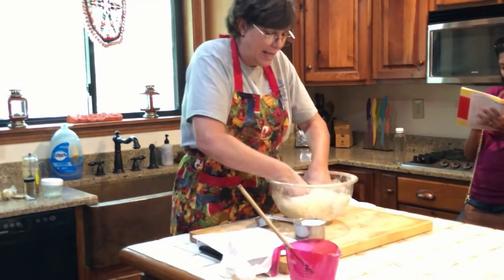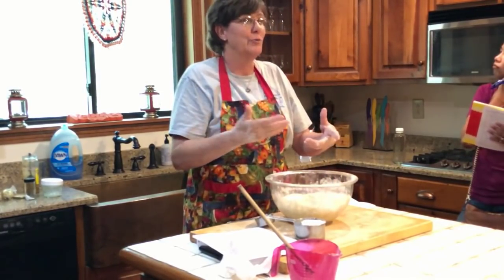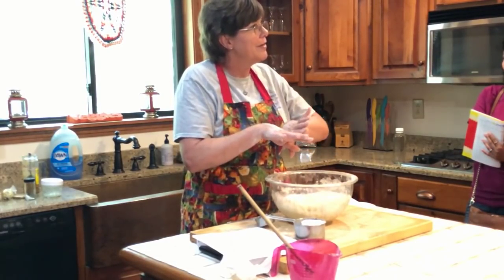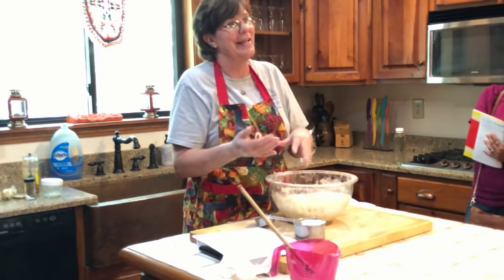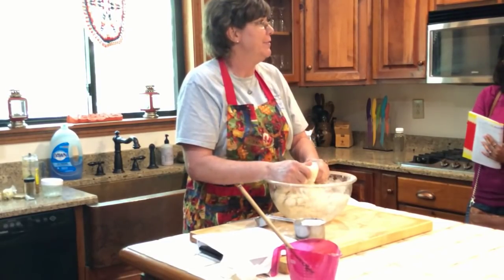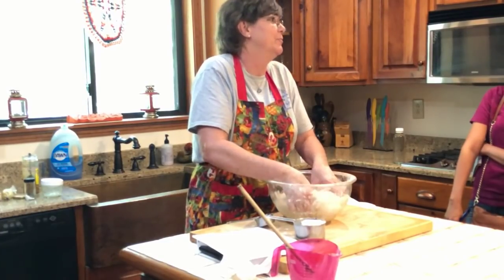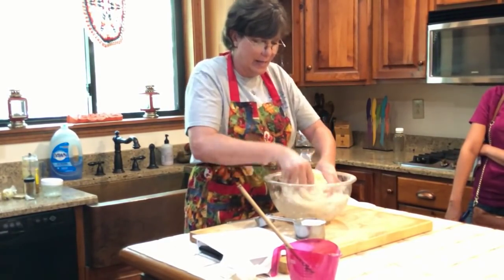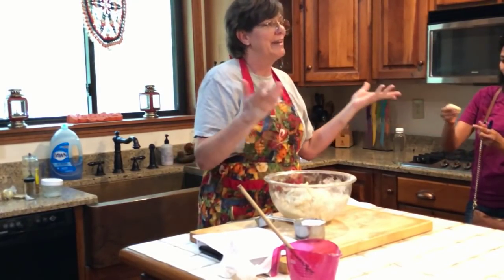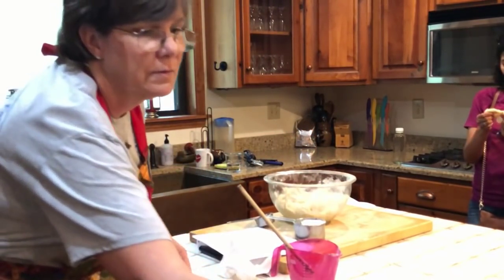The poke test — you push your finger in and if it comes back, the bread has risen properly. The windowpane test is where you stretch it out to see if your gluten is developed properly. If you poke it and it comes back out, you're good; if the dimple stays in, you need to let it prove more. I'm not a long proofer — I'm a get-it-done kind of girl. I tend to err on the side of it being a little sticky rather than not sticky, adding a little less flour than typical. I'm going to pass some dough around so you can feel the consistency.